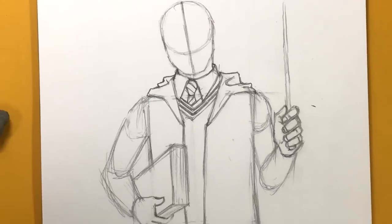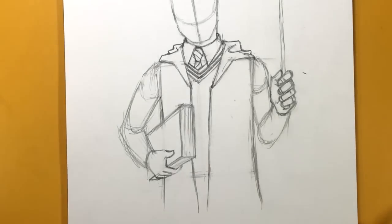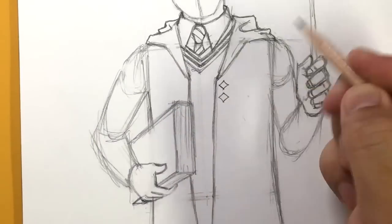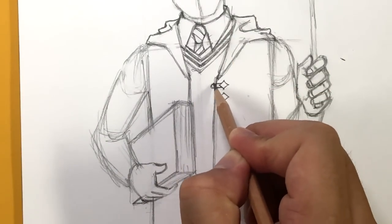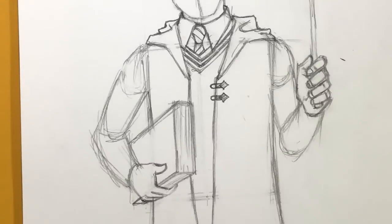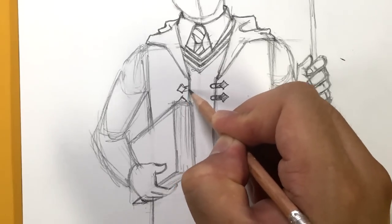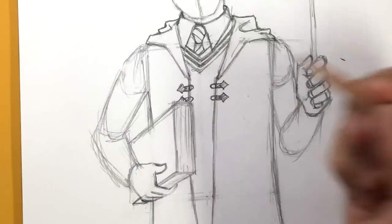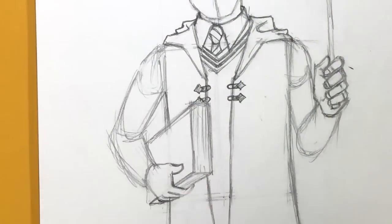It looks complicated, but just break it down into several different steps. Now let's work on the buttons on the robe. The buttons are going to look like two diamond shapes, with rectangular things sticking out this way and a hook or hole for the button. Shade that in for effect. Then right here is going to be something similar — diamond shape, diamond shape, going across like this. This one is covered by the book.